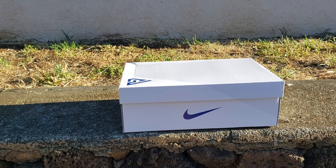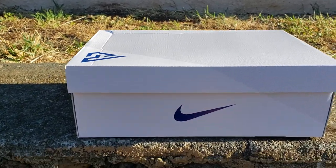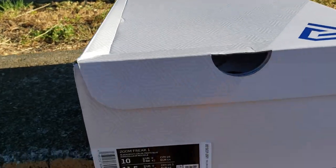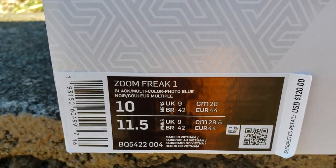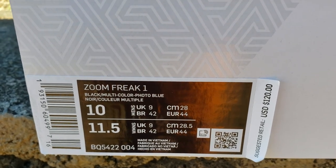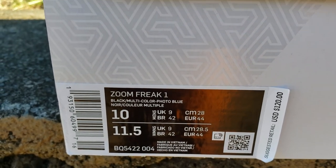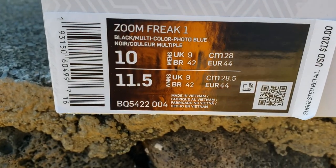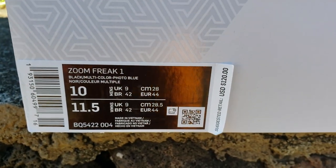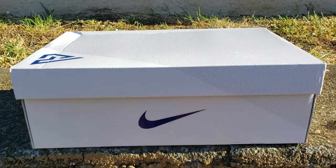Without all that gibberish, because we're on the road to 5K, let's get into this review. As you can see, I've got a white box — going outside of my elements. Got the blue swoosh, got the Giannis tag, got the Zoom Freak 1, black multicolor, photo blue. Official size 10. Women's size 11.5, so 1.5 up for your ladies. Code BQ5422-004. Suggested retail price: $120.